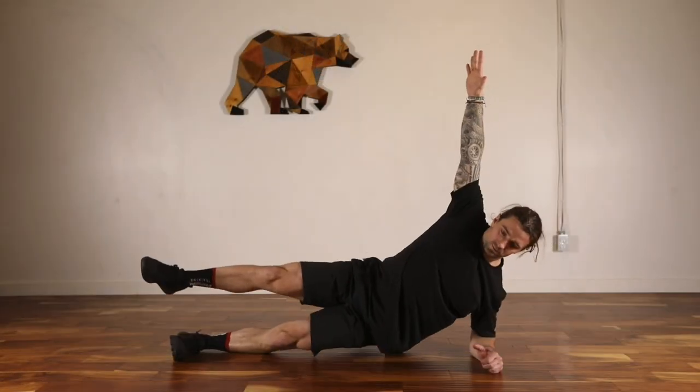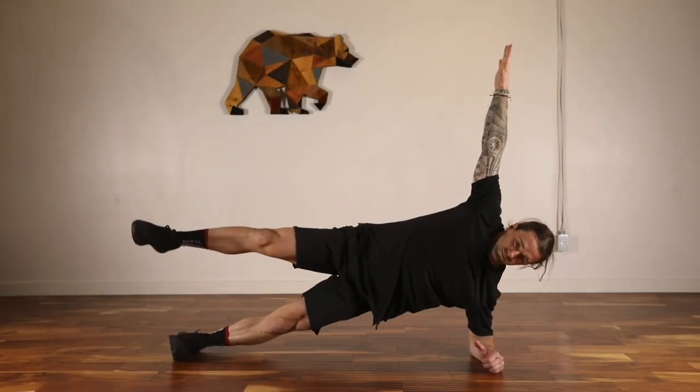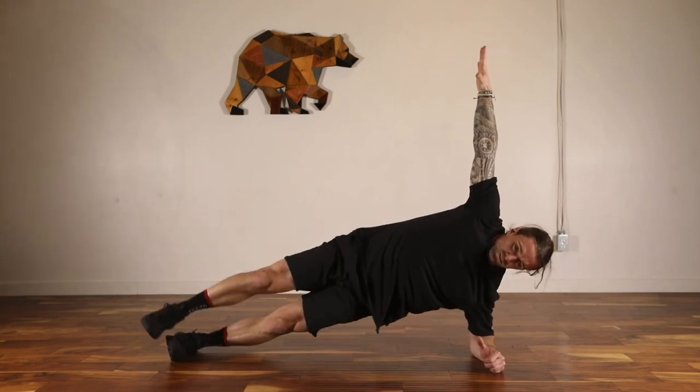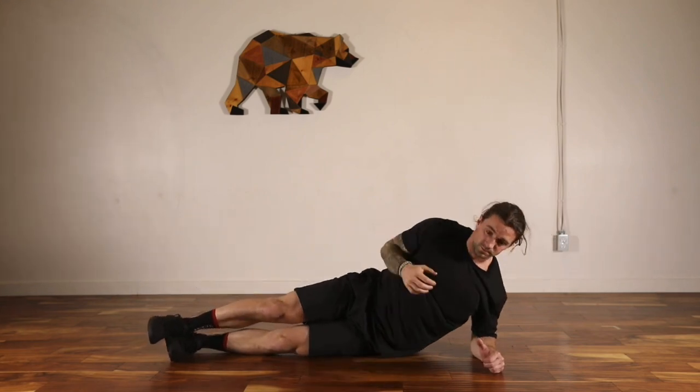The start position is a side plank with the feet spread apart and the arm reached overhead. Let that hip drop to the ground and return to a strong side plank position.